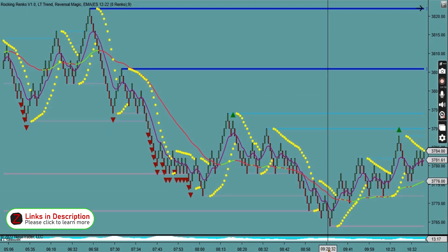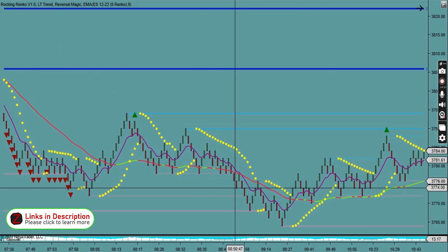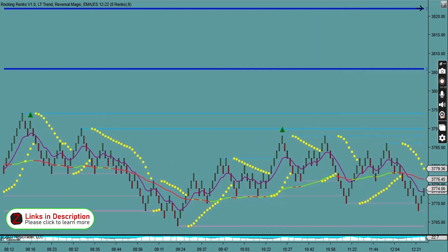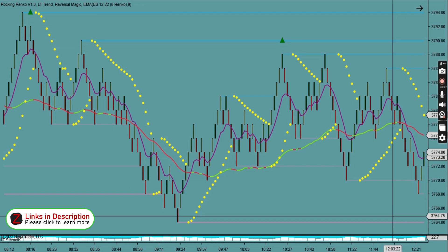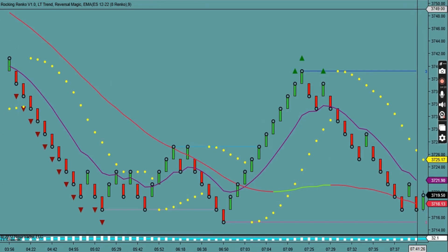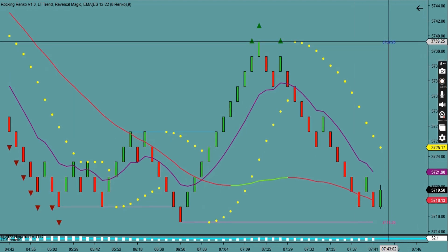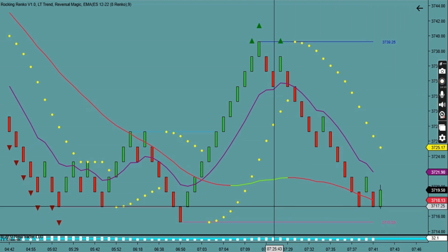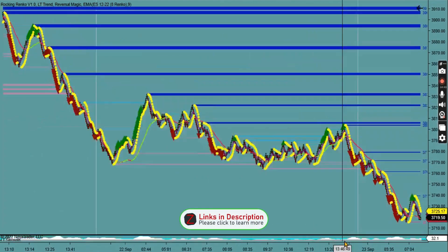The tested support or resistance areas appear in different colours, and you can see they are really well respected by price. The indicator keeps updating as you trade, and it also gives the actual price number for where each support or resistance level is, which is really useful.